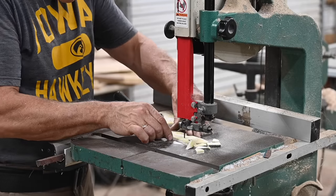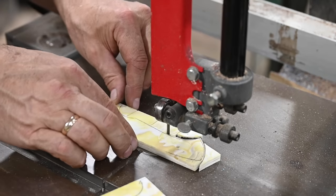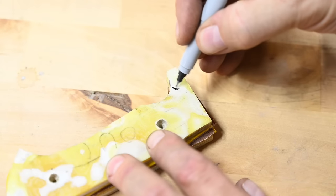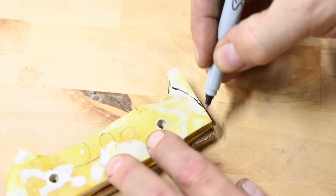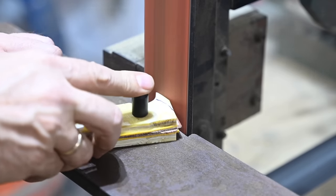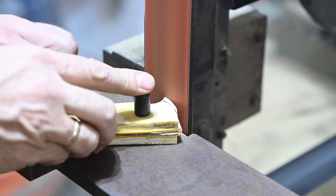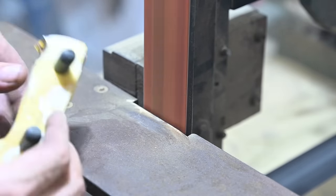Off camera, I went ahead and glued up the spacers and drilled the holes, so we're almost ready for assembly. Last thing to do, though, is to trim, grind, and polish the front face of the scales. Forget this and you're in trouble, because it's impossible to clean them up after they're glued down.